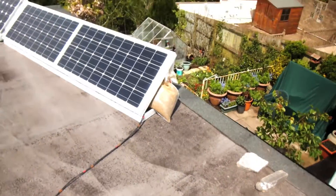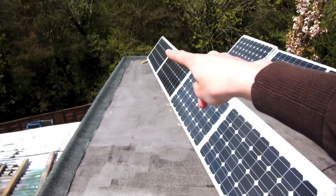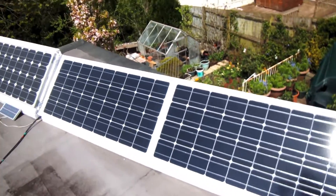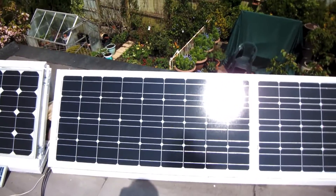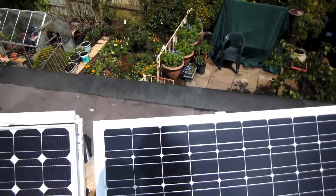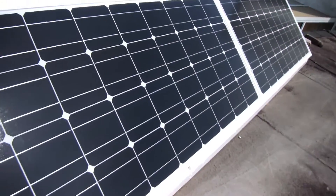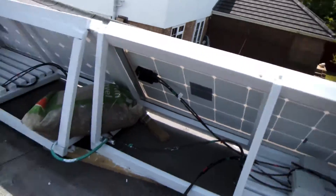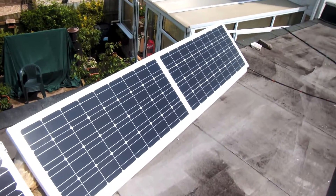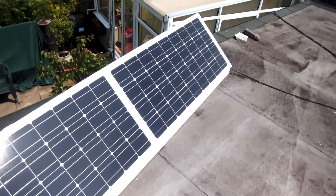The biggest change is these panels. These are the original panels over here — 4 x 80-watt panels — and over here we now have an extra two 100-watt panels. The seller sold them to us as 100 watts and the sticker on the back says 100 watts, but I'm not too sure because in terms of the dimensions and the number of cells within them, they are identical to our 80-watt panels. We got them for a good price anyway — about £100 each — which is a lot cheaper than the £160 we were paying when we first started this project.